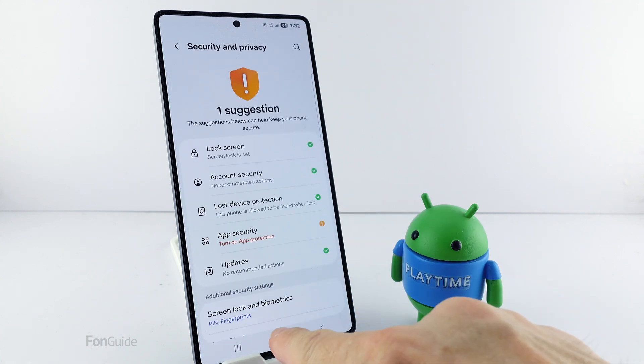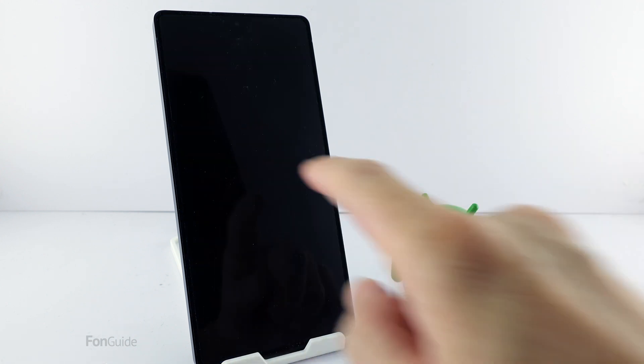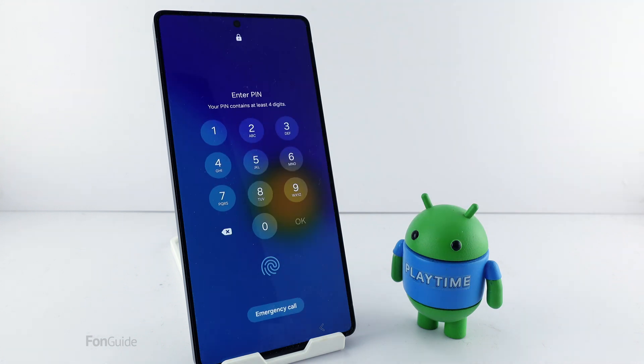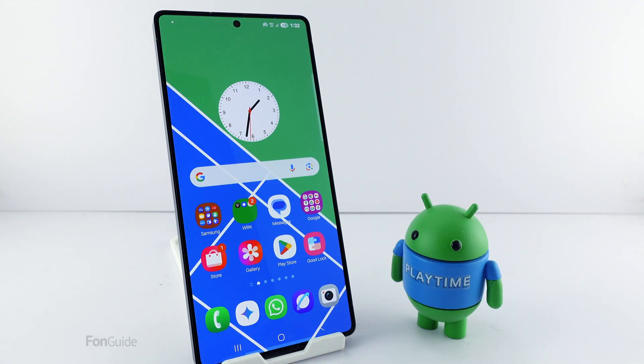That's it! Now let's test it out. Let's try to unlock the lock screen by entering the four-digit PIN I just set. Did you see that? It works! The phone was unlocked as soon as I entered my four-digit PIN.